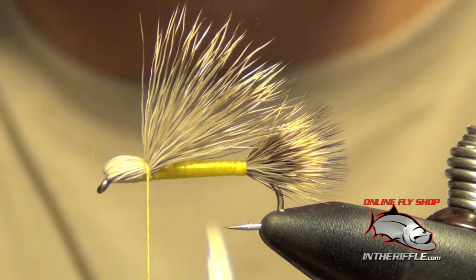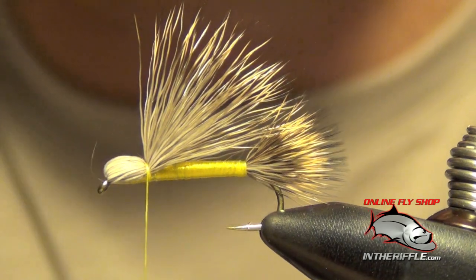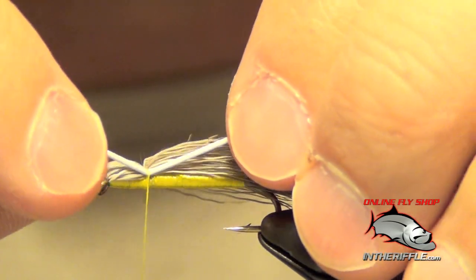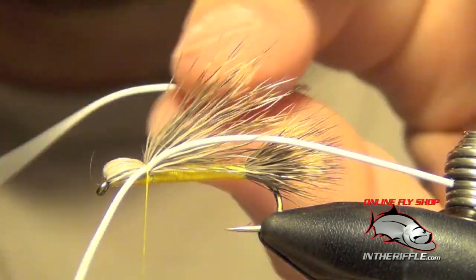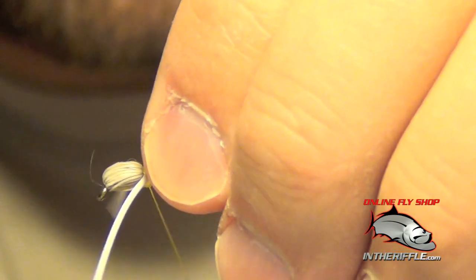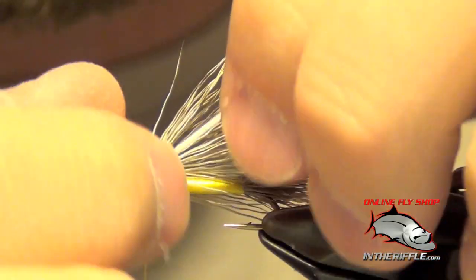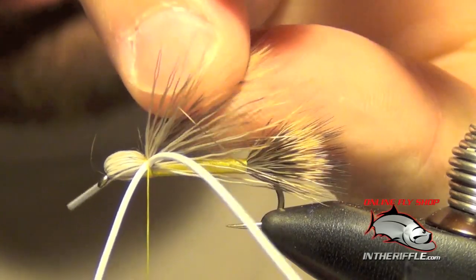Now the next thing to do is to tie in our rubber legs. I'm using white round rubber legs — you can use brown if you prefer, but white is what is traditionally used for this fly. I'm going to tie these in on each side with a nice loose wrap to place them on the side of the fly, then pull down tight and do another couple of wraps. Traditionally on the Madame X, you angle the legs so the back legs go up and the front legs go down — that's how the fly is tied and preferred to be set on the water.